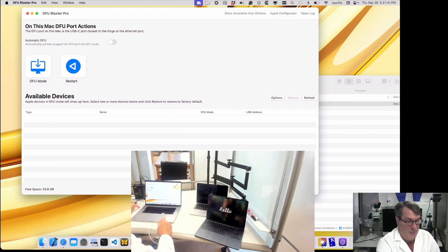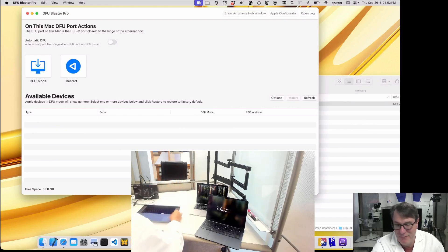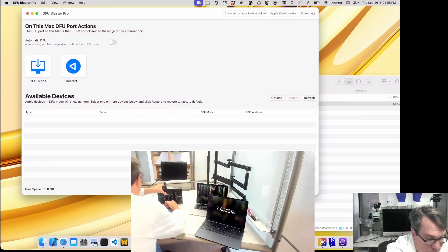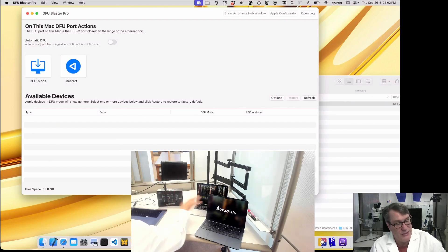Let's talk about the third scenario. We'll be able to put them in DFU mode and then use a third-party hub. I happen to have a 20-port USB charging hub here — it's USB 3 high-speed. I'm going to plug these two machines into it and restore using DFU Blaster.